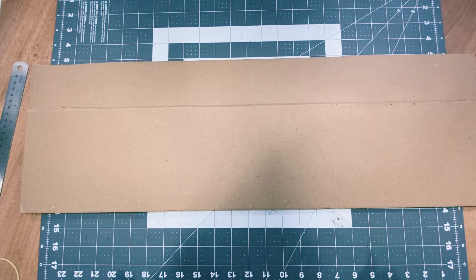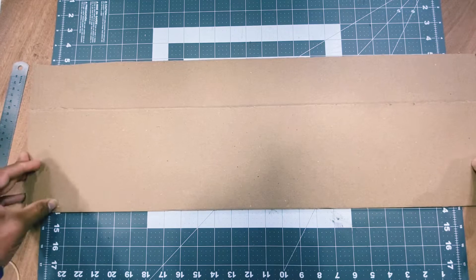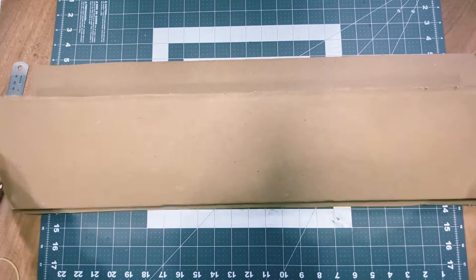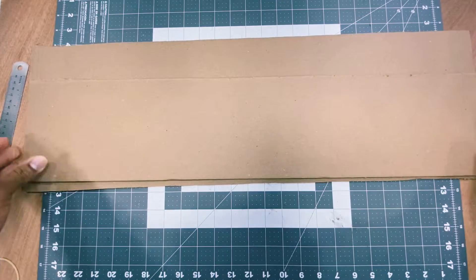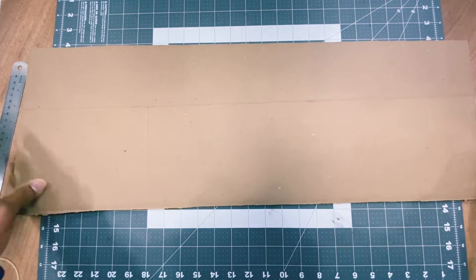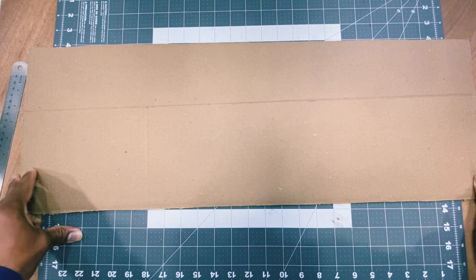Hey guys, in this video I'm going to be making a three channel RC plane with cardboard. This is really good for a beginner, so I'm gonna be making this out of cardboard. Let's get into the build.